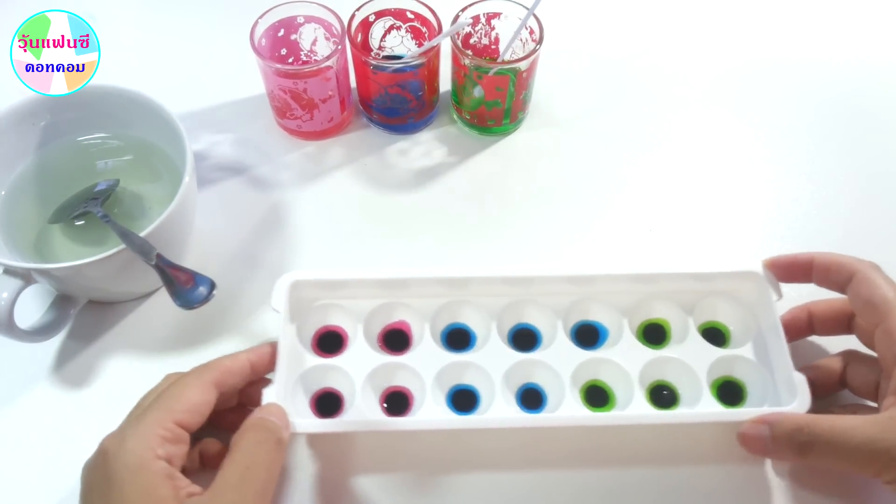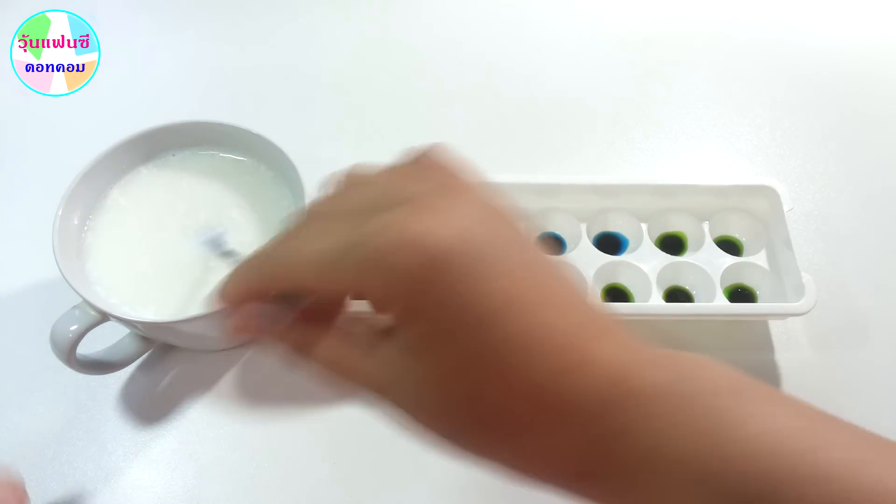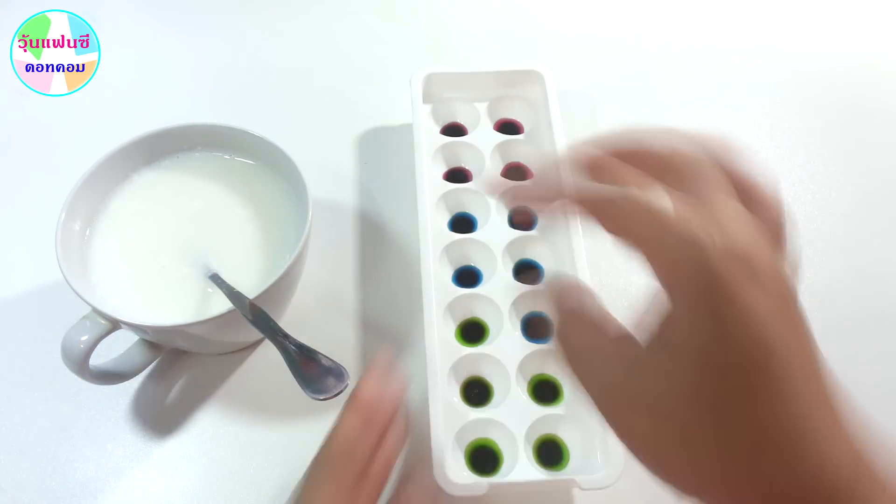We're going to put it in about 5 minutes. This is the pot that we put in. We're going to put the pot on the pot.